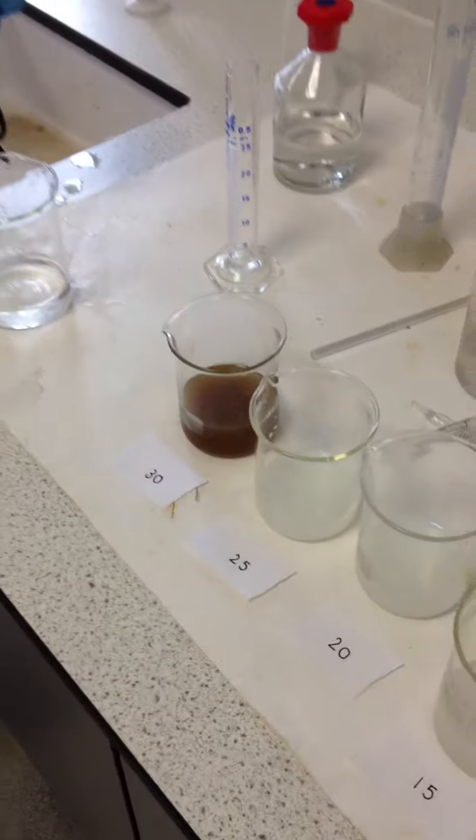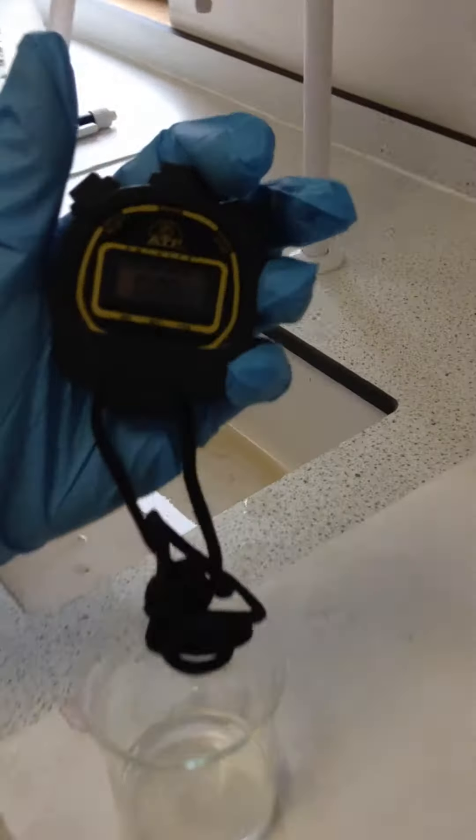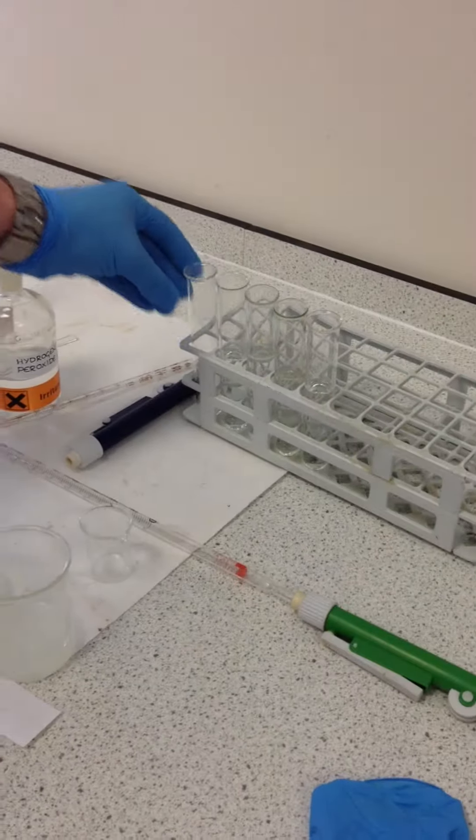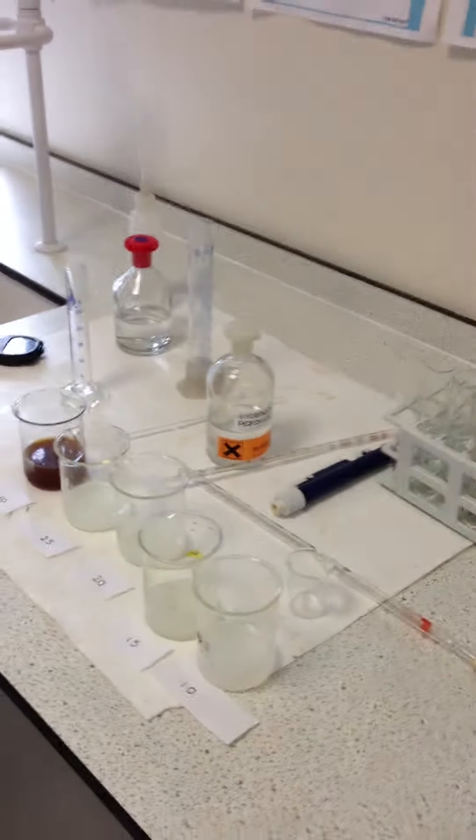We'll record the time so you can see it, and we're going to do the same for the other five to get a graph of rate versus concentration of peroxide.